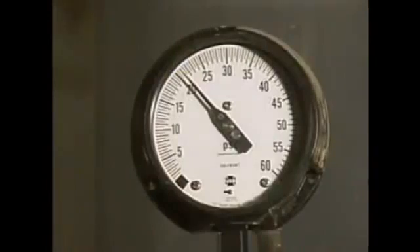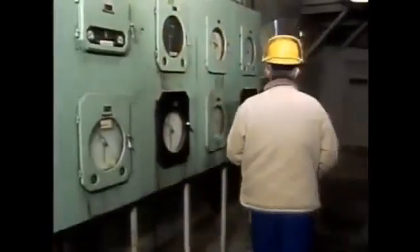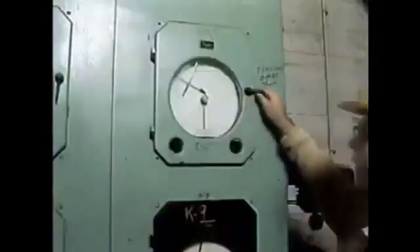For example, the discharge pressure of the circulating pump should be checked to ensure proper flow through the system. Also, water temperatures should be checked to see if the correct amount of cooling is taking place. In this topic, we looked at the basic steps involved in shutting down and starting up a typical cooling tower cell. We also watched an operator make some basic checks on an operating cooling tower. Now let's try some practice questions on this material.